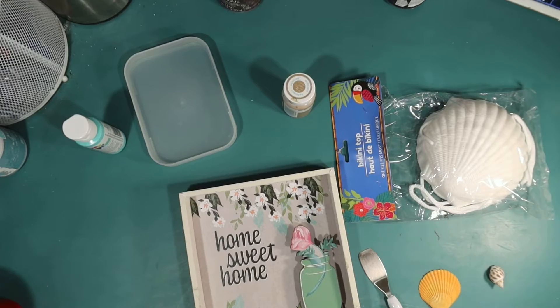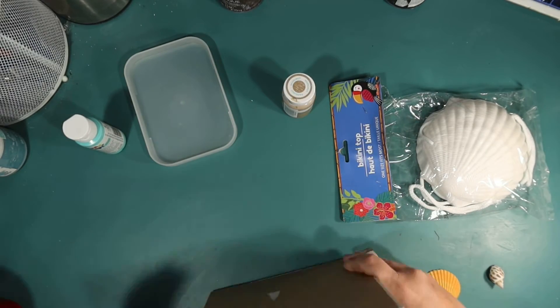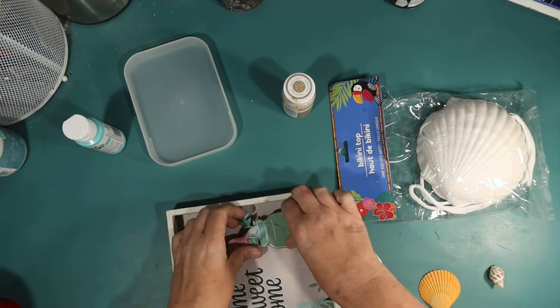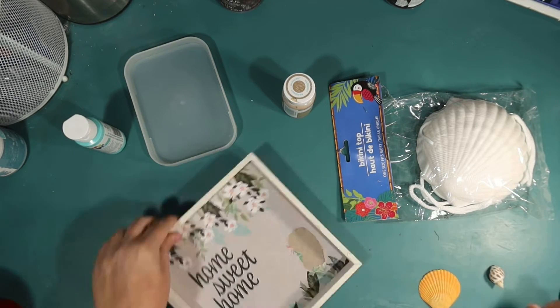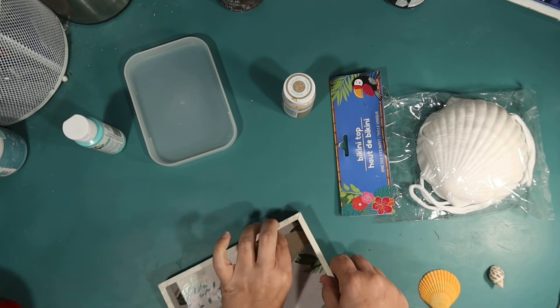You guys know I have a brand new coffee bar I just built on my last DIY with a $12 thrift flip, and I need to decorate it for Thanksgiving. So this is my first DIY for my coffee bar.